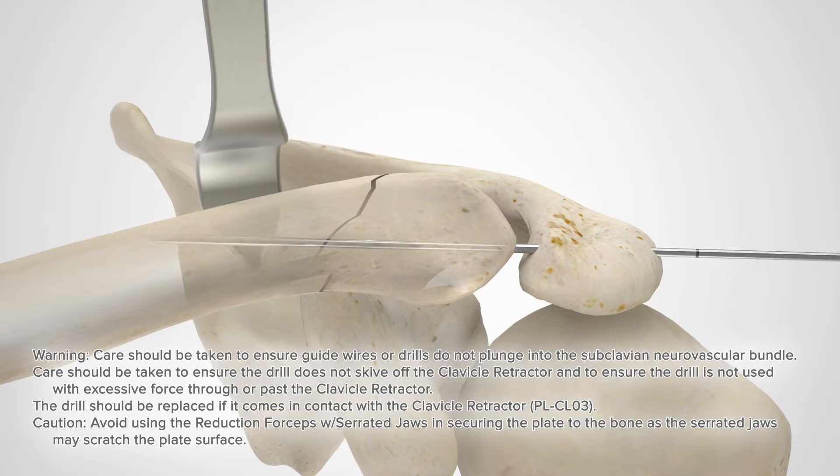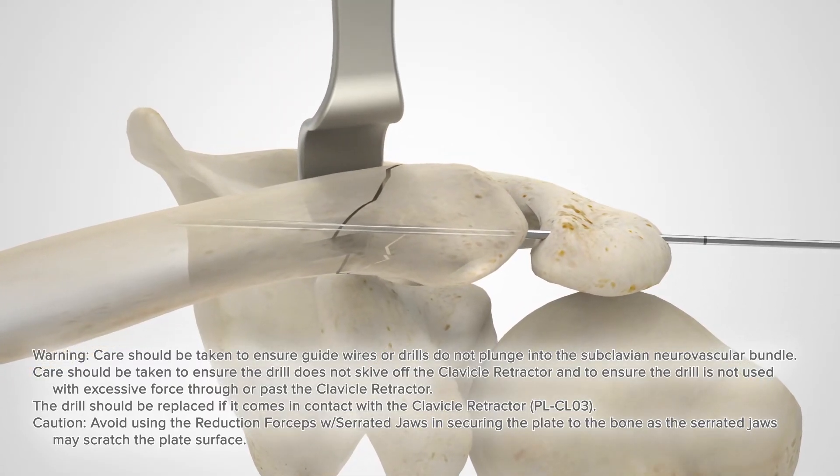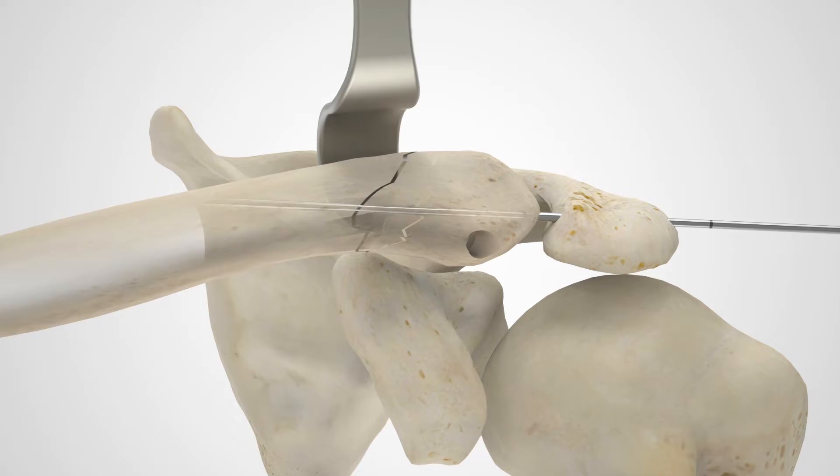If an AC joint dislocation is present, reduce and provisionally fix using wires. Prior to placement of the clavicle hook plate, lag screw fixation may be performed using either a non-locking hex or hexalobe screw.